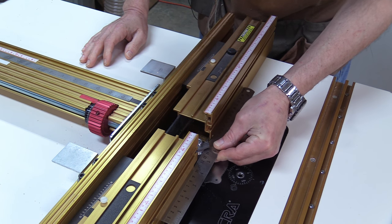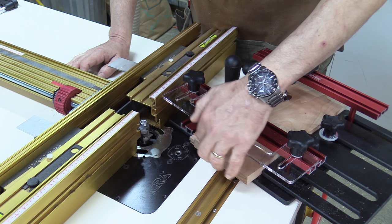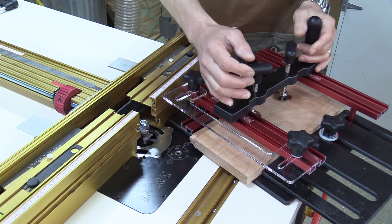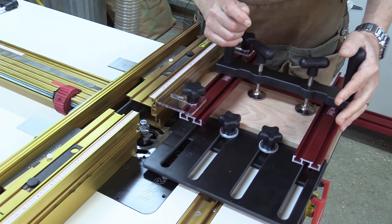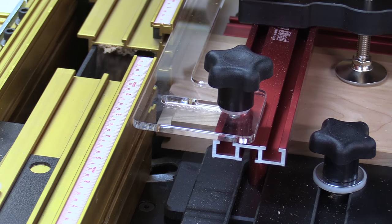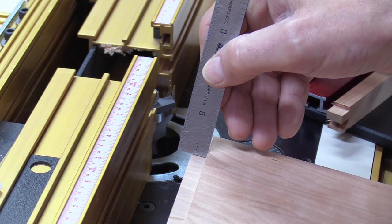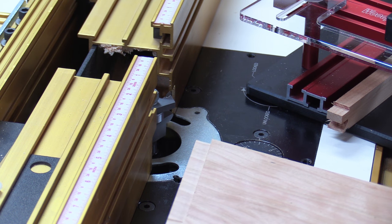That's good right there. I've locked down my piece in the coping sled and I've also added a backer board to help reduce blowout. I'm going to turn the router on, keep this up against the fence, and run the piece through. I've got that eighth-inch rabbet on the back I was looking for, so now I can go ahead and take my real pieces and start running them through.